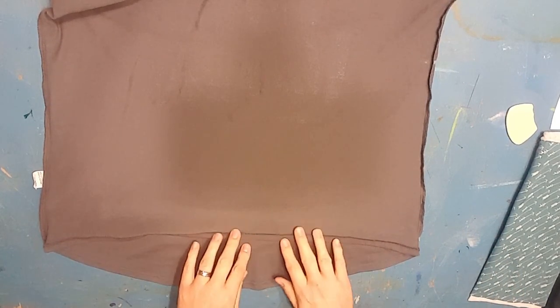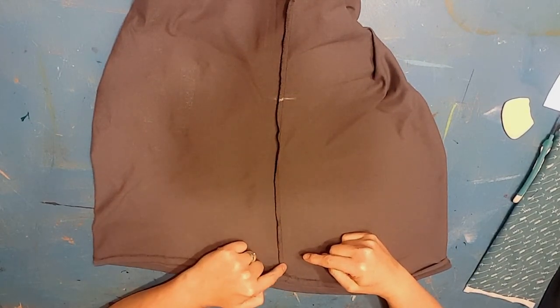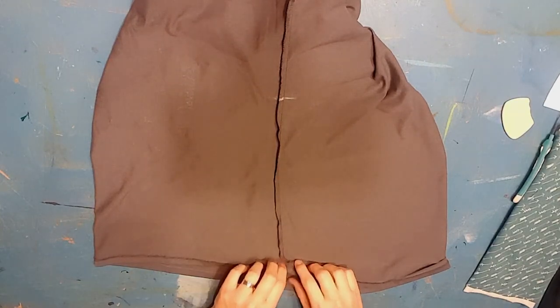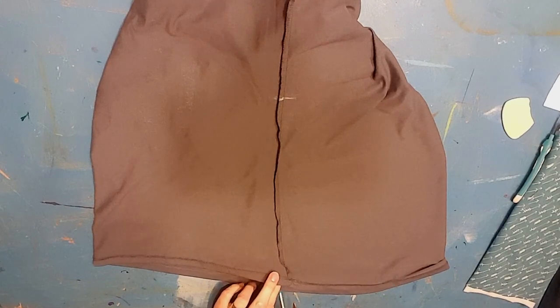This shirt has a high-low hem — longer in the back than in the front. So when I add my piece, I want to make sure the bottom edge of it follows this seam right here. That way it just looks intentional. You can try to take out all of this serging if you want, but then you have to take out this hem to get the rest of that serged seam out. So I'm going to just grab my scissors and cut this right out of there, right up to the point of our mark.